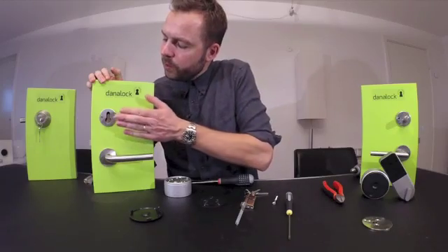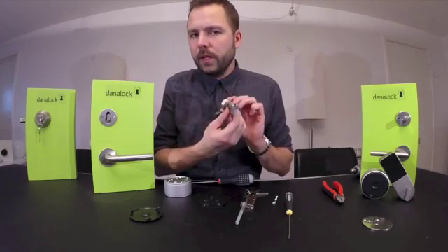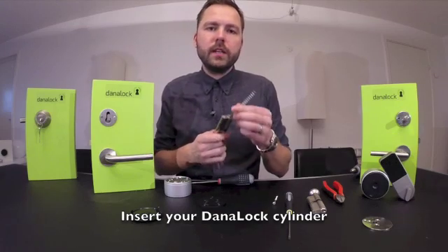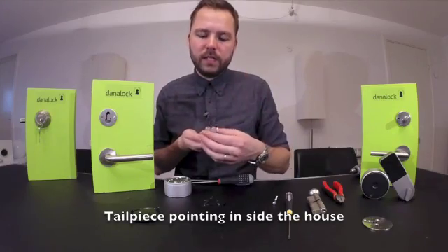When you have removed your existing cylinder like this one, you will have to put in your DanaLock Euro profile cylinder with, of course, the tailpiece going inside.